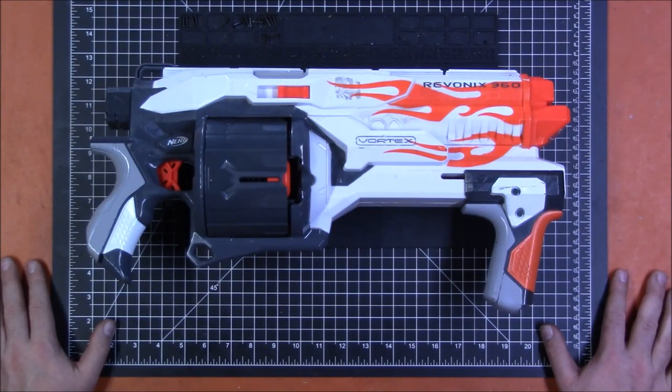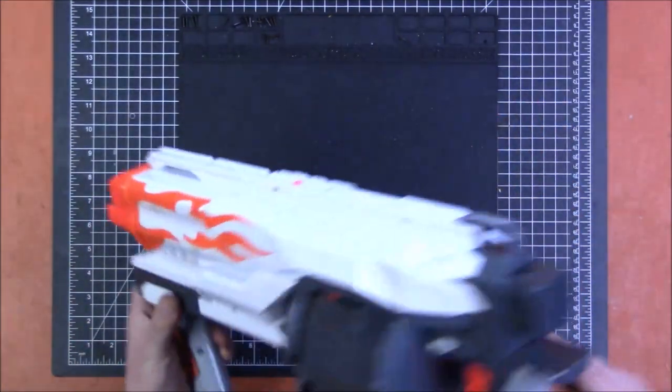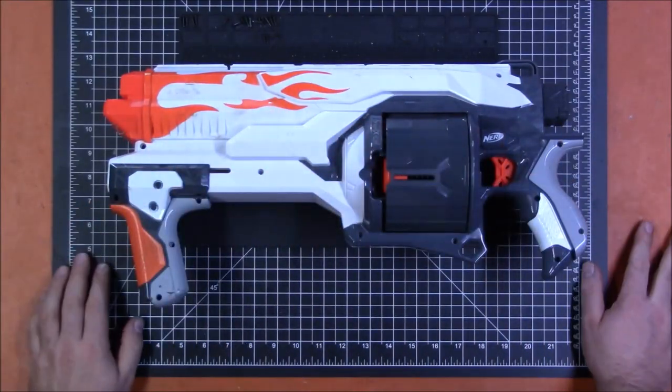Welcome back to Monday Mod Tips. I'm Captain Xavier and today I'm going to be doing a complete disassembly and reassembly of the Nerf Vortex Ravonix 360. These blasters are complicated — more complicated than dart blasters or rival blasters — but they are not impossibly complicated, as a lot of people seem to believe. You just have to pay attention and figure out what things do, and you can figure out where everything goes. Let's get this thing open and figure it out, because it really is fascinating how the loading mechanism works in this blaster.